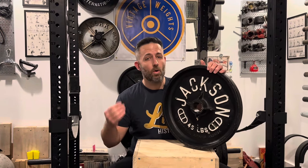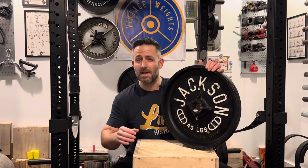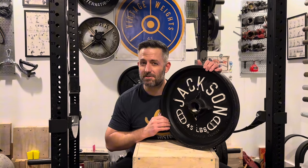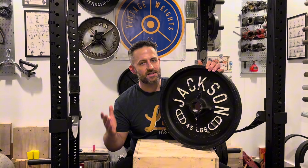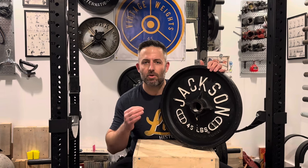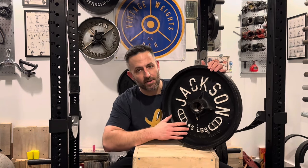Whether you're restoring old weights, or just trying to make your weights look a little bit better, or maybe you're trying to make those weights that you picked up on the cheap sell for just a little bit higher on the used market — I'm talking to you weight flippers — this video is for you. This is an easy way to improve the look of your weight plates, and that's by using paint pens to letter and number them.